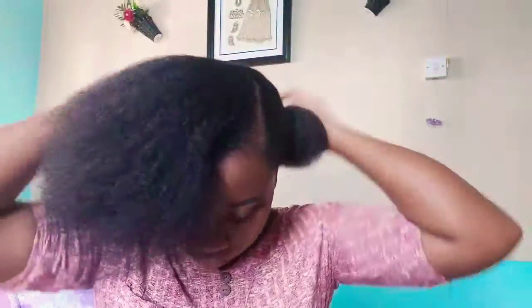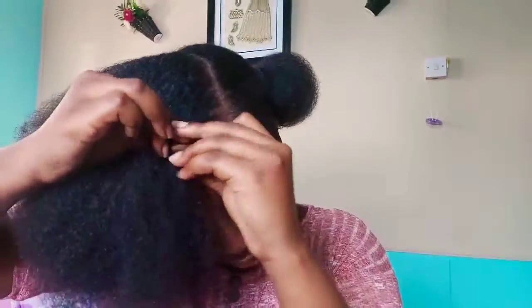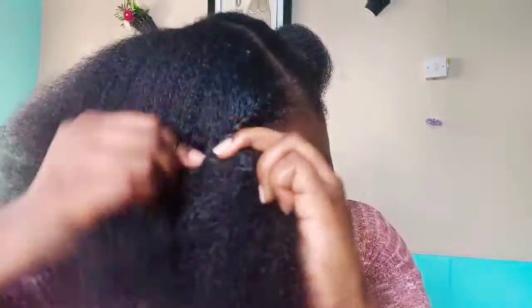I've basically finished combing thoroughly through one side, so I've sectioned that off using a ponytail or scrunchie. Now I'm just brushing on the other side, trying to get the hair as relaxed as possible.